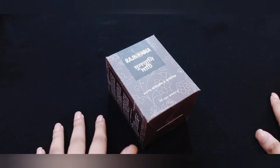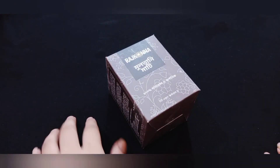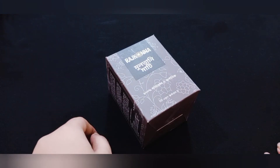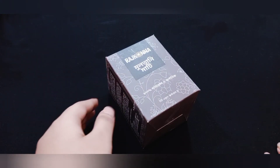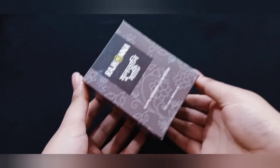Hello everyone, welcome to Sabu's Beauty Hacks. Today's video is special — I am going to review one of the famous face packs.